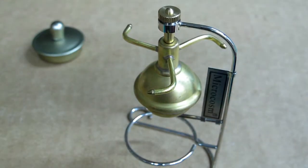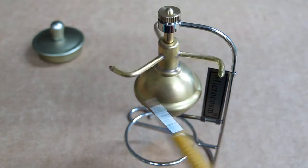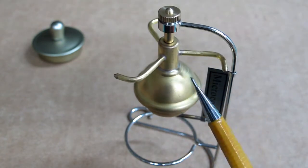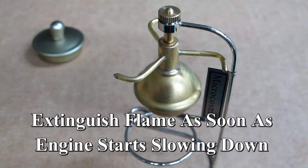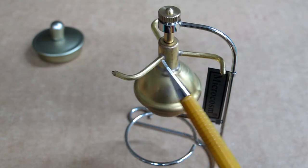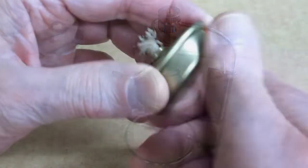You'll heat this up until it boils and produces steam, and this thing will take off and start spinning like crazy. As soon as you can see that it has stopped producing steam, you want to blow that fire out, so you don't get this any hotter than necessary to maintain the integrity of those two O-rings.